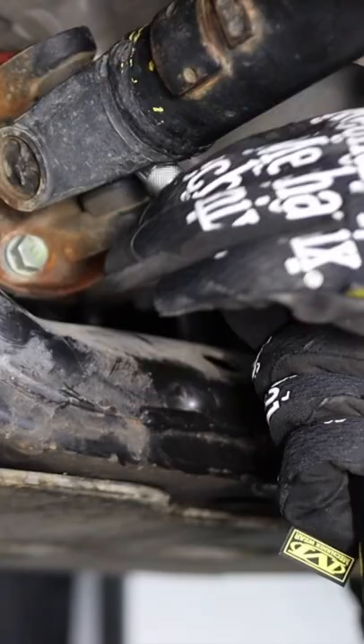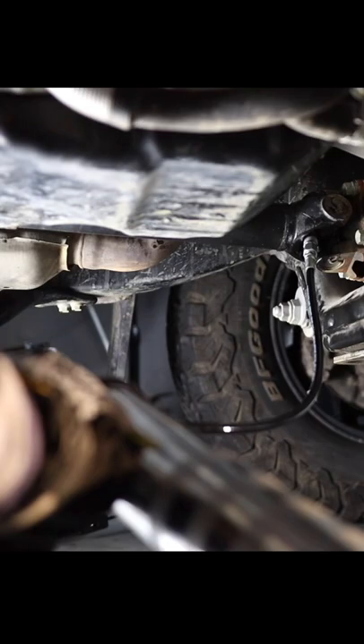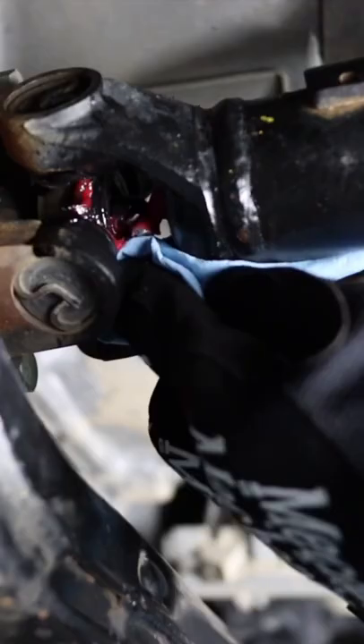I asked my viewers on one of my videos how many Zerk fittings they found on their third gen Tacoma, and I got all sorts of answers from zero to four Zerks. So I guess if you have a Tacoma and you're going to do this yourself, take a look underneath because you might not even be able to do this if all of your U-joints are sealed.